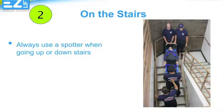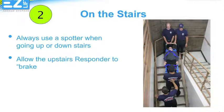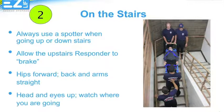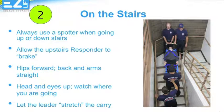Always use a member of your crew as a spotter downstairs to guide the carry. It is safer to use three people to carry and the fourth as a spotter to ensure everyone's safety during the carry. On the stairs, the upstairs responder acts as the brake, making sure the pace is measured and consistent. Always keep your hips forward, eyes up, watch where you're going, and allow the leader to stretch the carry, almost as if you're being pulled gently along.